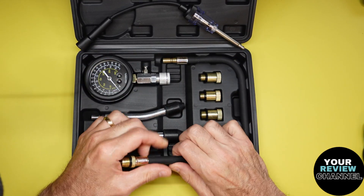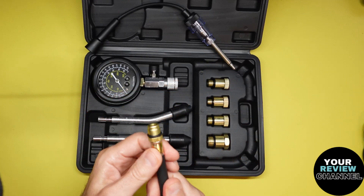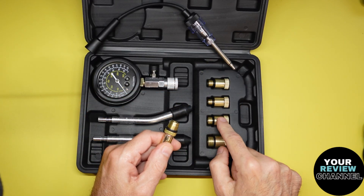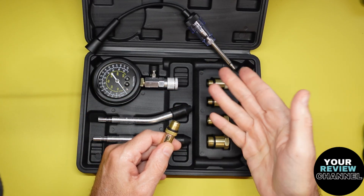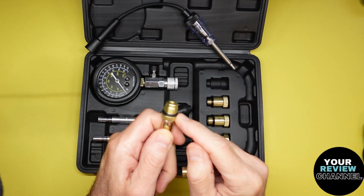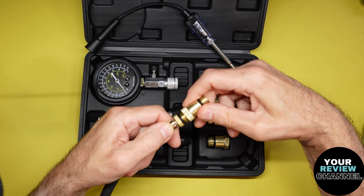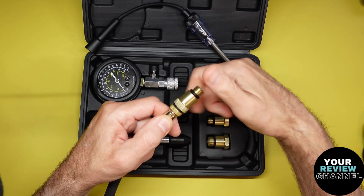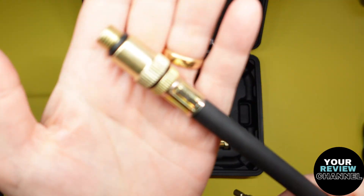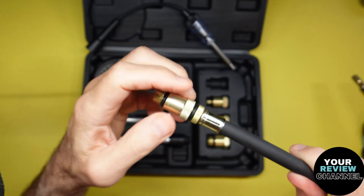It comes with all the little adapters and a flex hose, which is super important. The adapters here are all different sizes for different engines - where the cylinder is, where the spark plug is. They have O-rings on each one to seal it, which is super important. These all fit onto here just like that. Super easy, super convenient - brass, all high quality stuff here. This is really nice quality, I am very impressed so far.